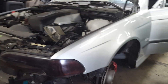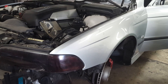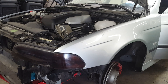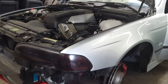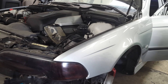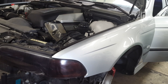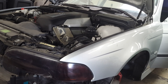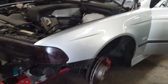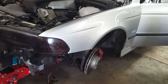Hey, welcome back guys, this is Beamer Merchant doing another do-it-yourself video. Today we're going to focus on removing a driver's side fender out of a BMW E39 540i. The removal process should be the same for most E39 5 Series models such as a 540, 530, and 525i. We're working on the driver's side but the same process applies to the passenger side. Seth is going to guide us through this video.